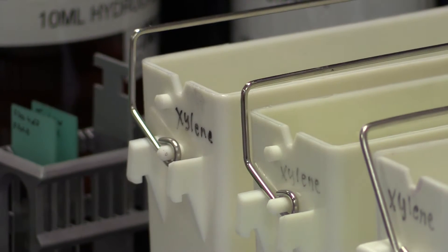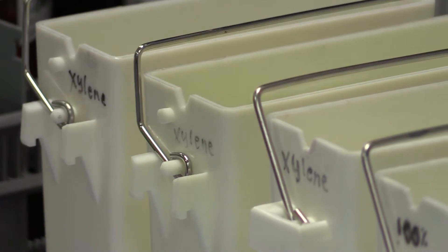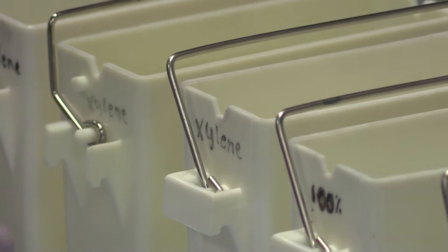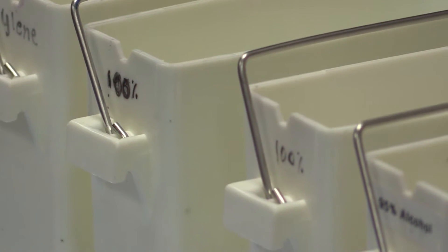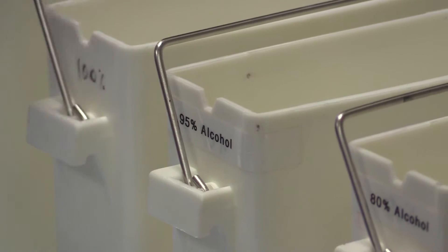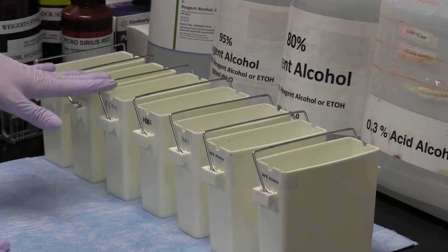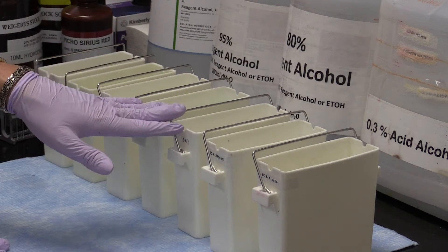This SafeClear is okay to use on the counter. Something you need to know about SafeClear is it takes a little bit longer to deparaffinize and get the paraffin out, and that deparaffinizing is a critical stage in your staining process. Then we have 100% alcohols — the purpose of the alcohols is to remove the xylene, because the xylene substitute is only miscible with 100% alcohol.